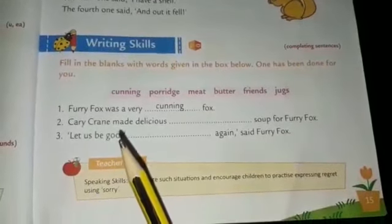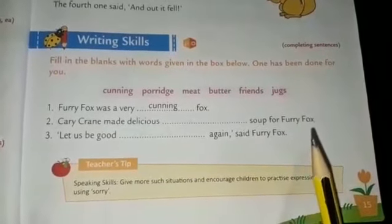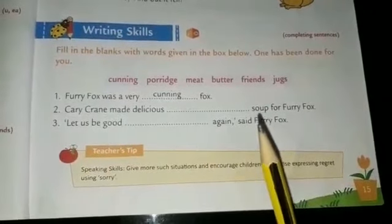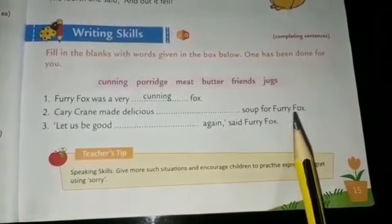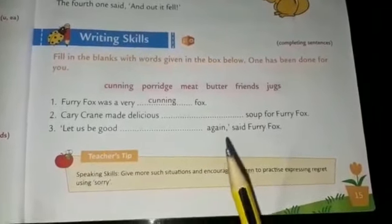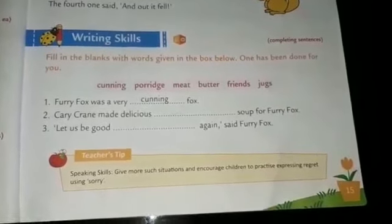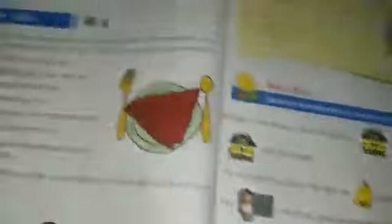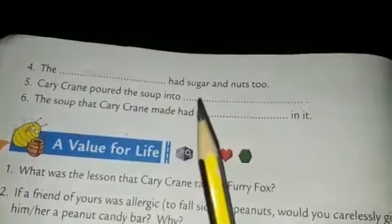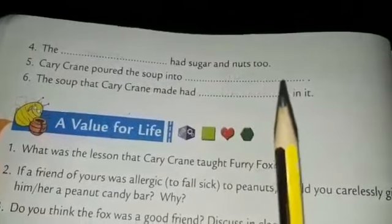Second one: carry crane made delicious dash soup for furry fox — meat soup. Third one: let us be good dash again, said furry fox — let us be good friends again, said furry fox. Fourth one: the dash had sugar and nuts too — the porridge had sugar and nuts too.